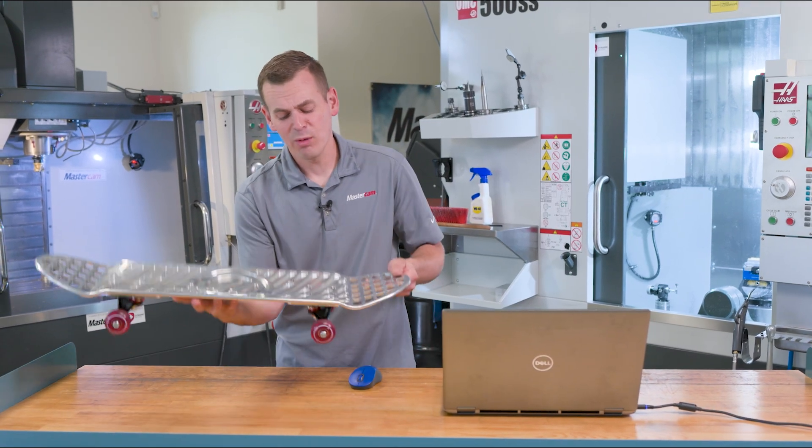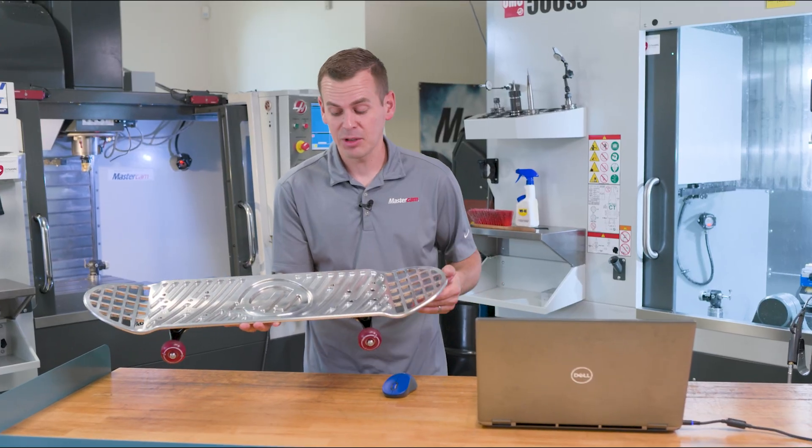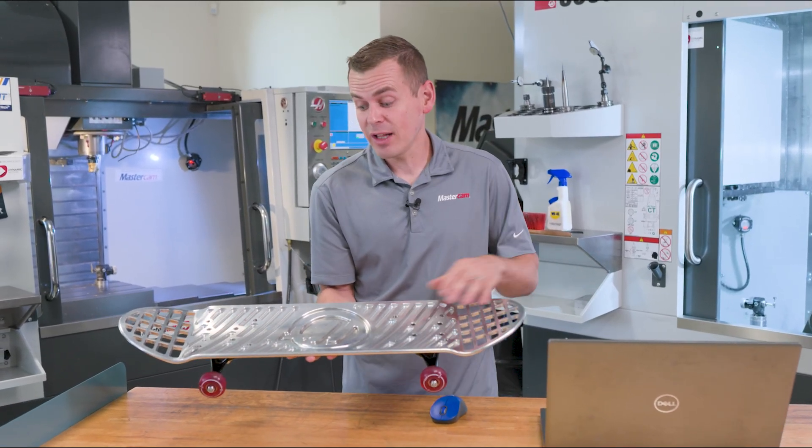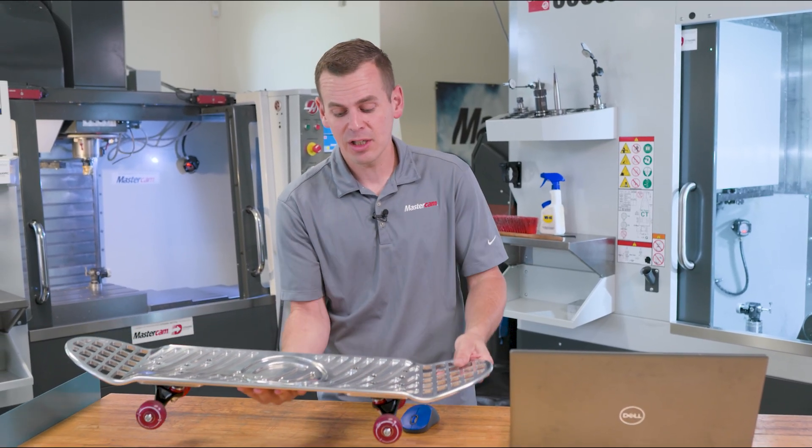Cutting this Haas skateboard would have been great on a UMC 750 5-axis machine. We didn't have one of those available, so we were doing this on a VF5SS, straight 3-axis machine.